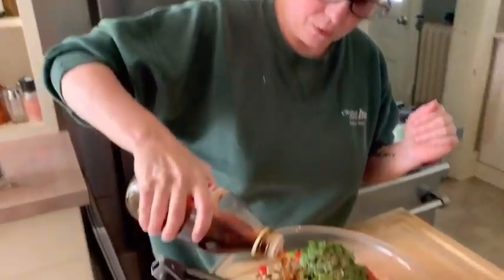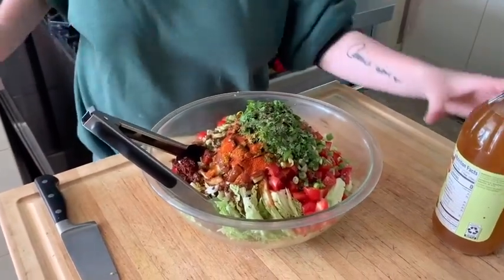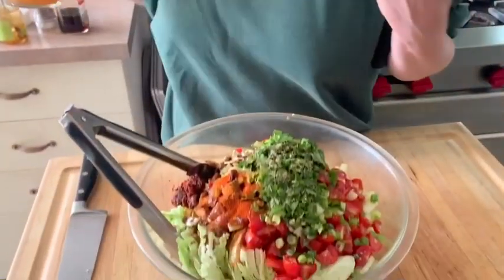So we're going to do about four tablespoons of sesame oil. And then we're going to use apple cider vinegar or red wine vinegar, whichever you prefer — I happen to have the apple cider. I'm going to do about three tablespoons of that. I do like this fairly acidic.